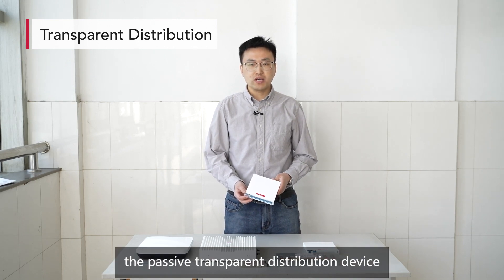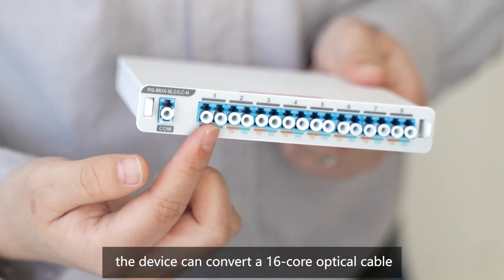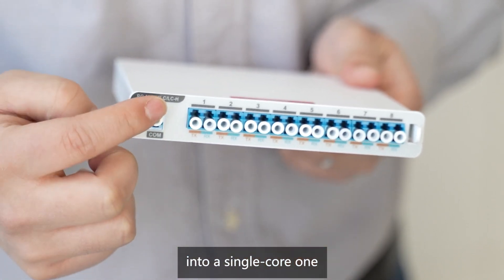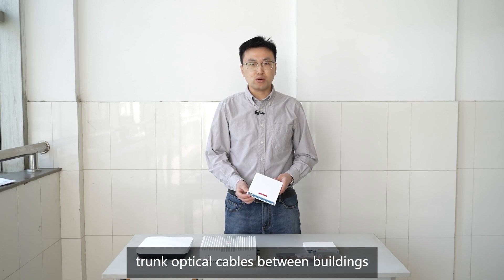As the name suggests, the passive transparent distribution device does not require an external power source. Through its 9 ports, the device can convert a 16-core optical cable into a single-core one. Despite its small size, it does not need external power and helps to reduce the number of trunk optical cables between buildings, cutting down infrastructure investment.